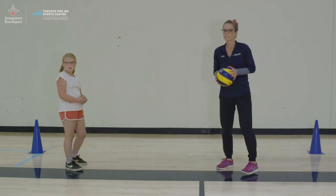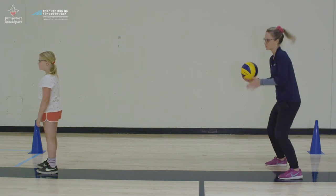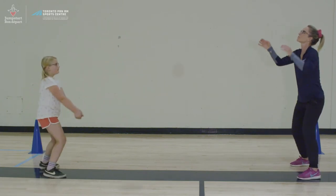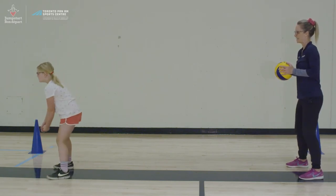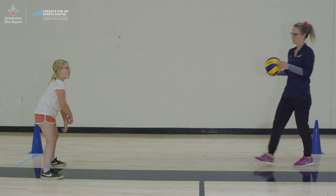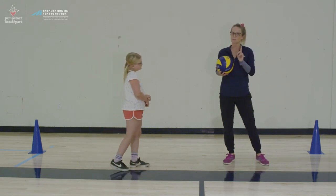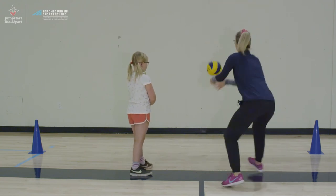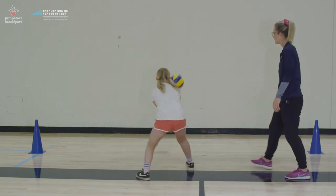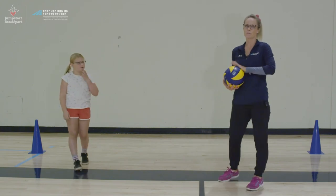The last drill is the jump turn again. Rowan faces away from me, and when I hit the ball and say turn, she turns around, finds the ball, makes sure her feet are planted, and bumps the ball back. This one is a little bit harder against the wall — you can throw it over your shoulder and it's probably easier to let it bounce once. All of these can be done at home with another person or on your own if you have a wall with lots of space.